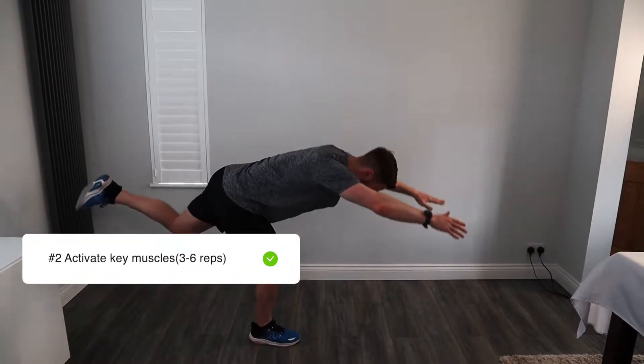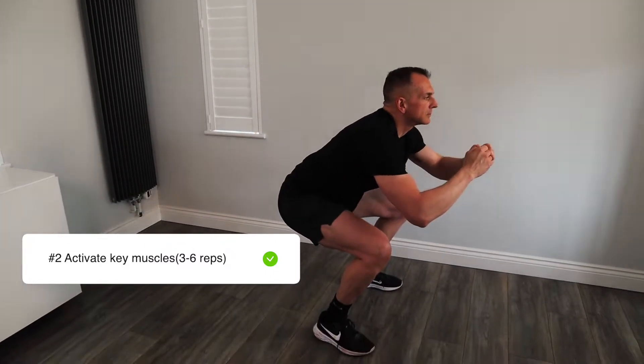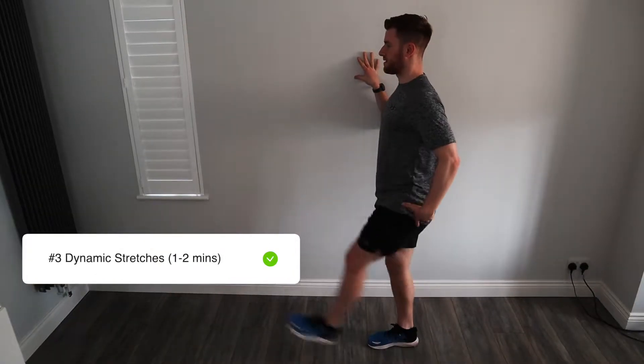Then you want to activate your muscles. You should do bodyweight exercises for around three to six reps and this should take you one to two minutes. Spend more time warming up your lower body — your glutes, your hamstrings, your quadriceps and your hamstring muscles. After that, do some dynamic stretches. Focus on your lower body again. This should take you around one to two minutes.